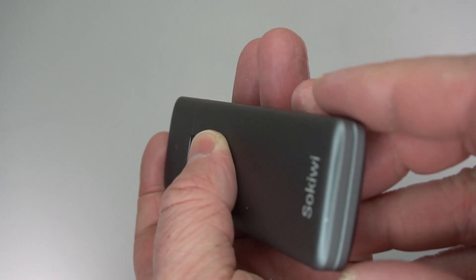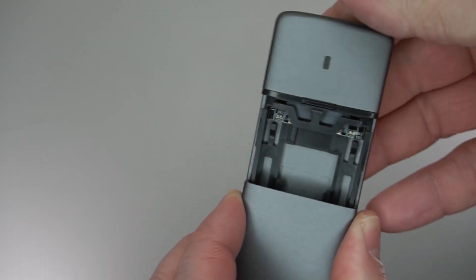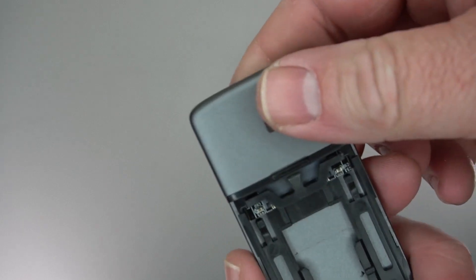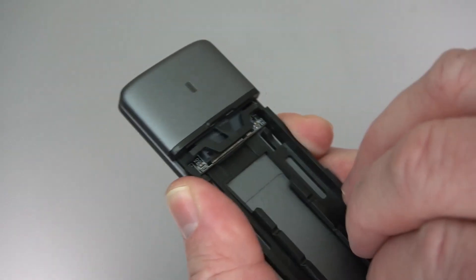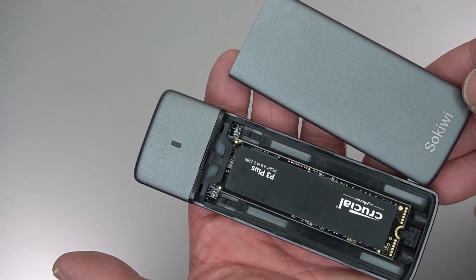It's made of aluminum and it's a really nice solid build. To open it up you just press that tab down and slide it out. When you're ready to put in the drive, you place the drive in and then slide the plastic tab into place.